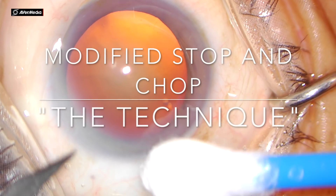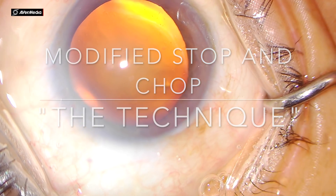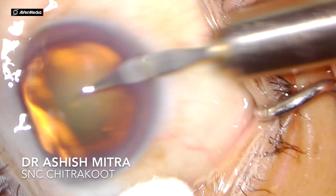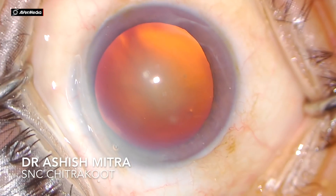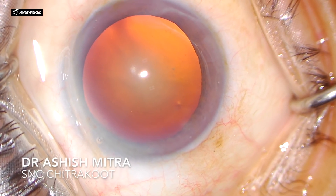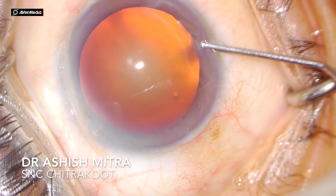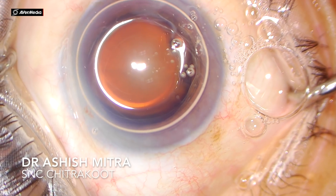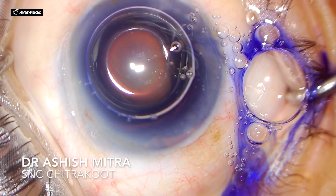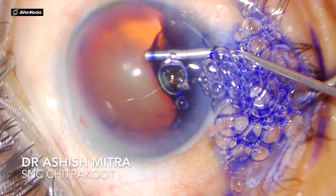Hello everyone, today I'll be talking about modified stop and chop, especially for beginners. This is the technique I usually follow in all my cases, except for very soft cataracts where I just try and do feco aspiration if possible. But for all cataracts — be it grade 2, grade 3, or even a harder cataract — modified stop and chop is a better technique.